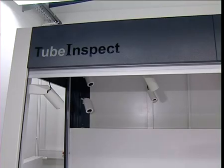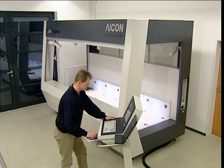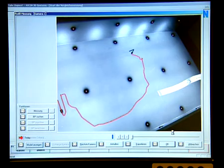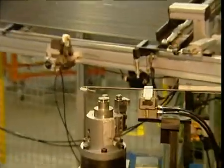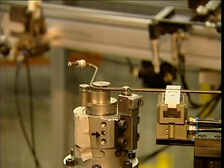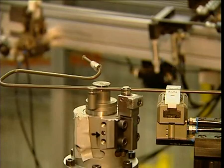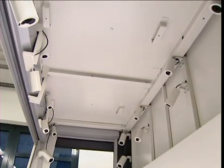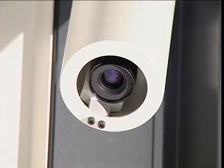Tube Inspect by ICON 3D Systems is breakthrough technology in a box — a touchless three-dimensional measuring system that outputs quality check data directly to tube bending machines. The system sees what's right and what's wrong with 16 eyes.